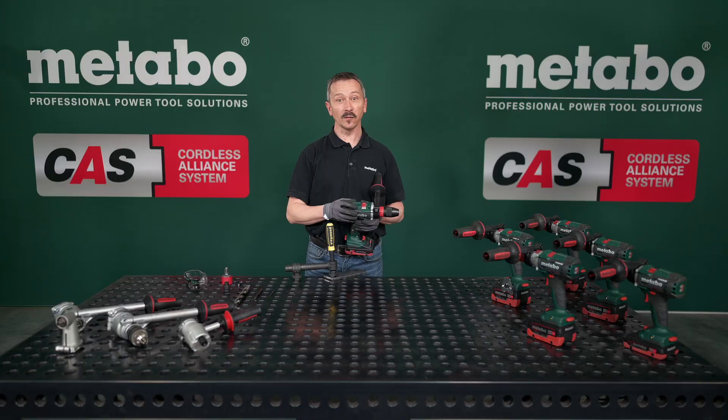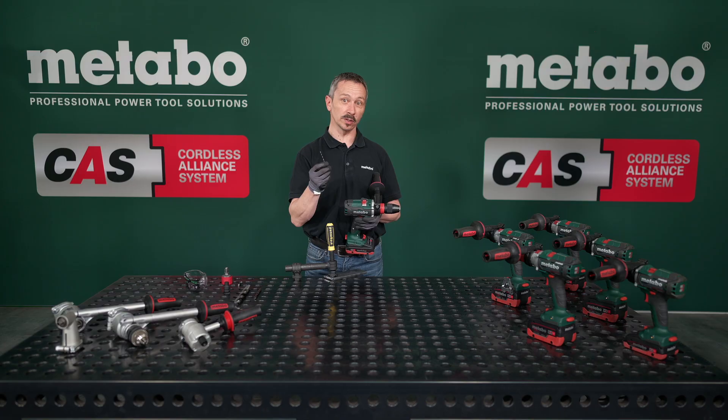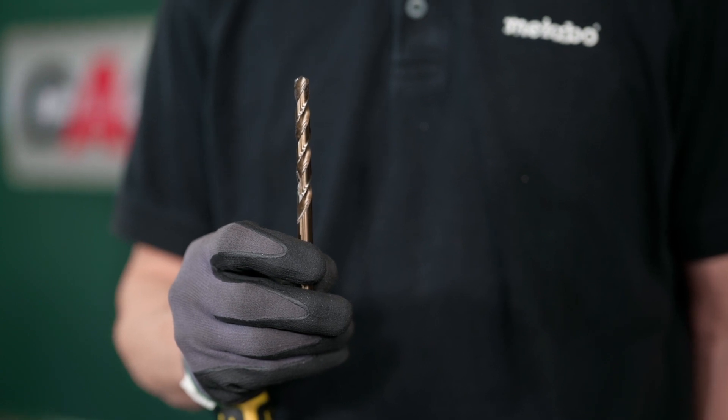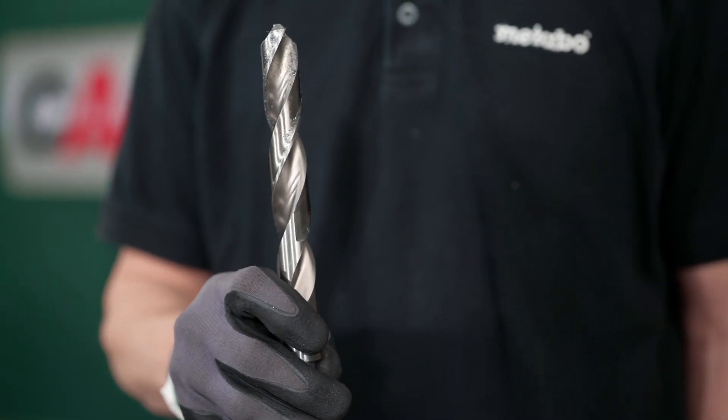So now we do it live. We start with the small 4 mm drill bit in the third gear. Then we go up to 8 mm in the second gear. And then the maximum — 20 mm in the first gear.